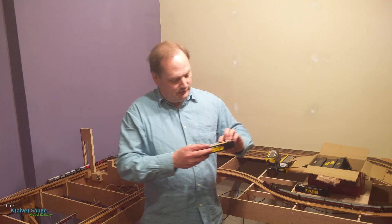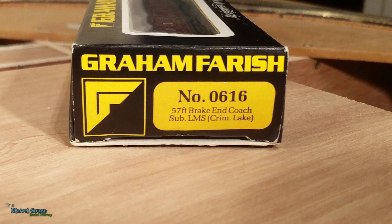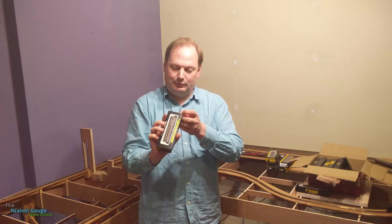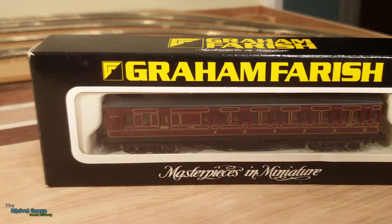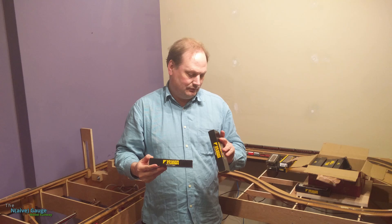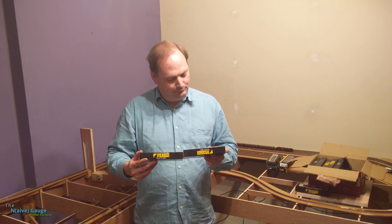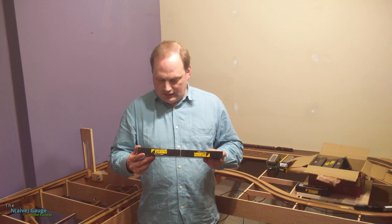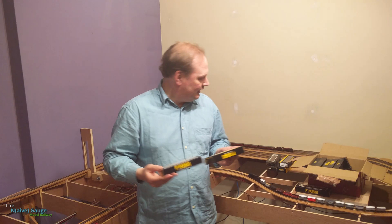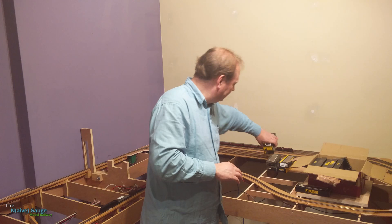Let's see what else is in here. This is more of the same — a 37-foot Brake End, Suburban, LMS Crimson Lake. So that's a suburban coach. What is the difference between suburban and mainline? I always thought it was the number of doors — mainline coaches have fewer doors. This one's got six doors; it says mainline but also has six doors, so it might be in the wrong box. I'll need to look into exactly what the difference is between mainline and suburban coaches.